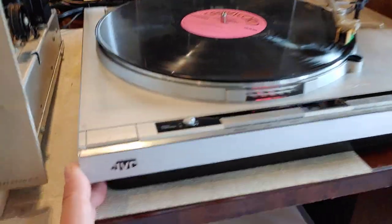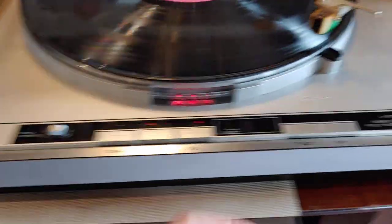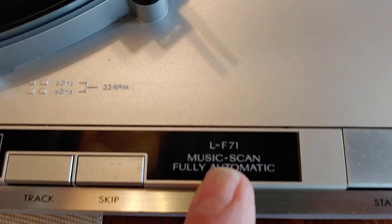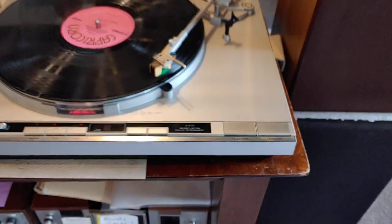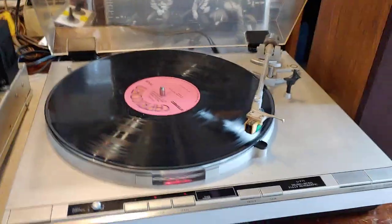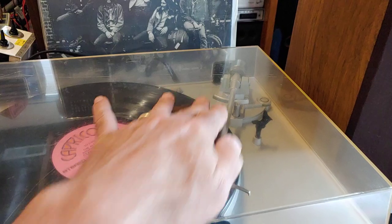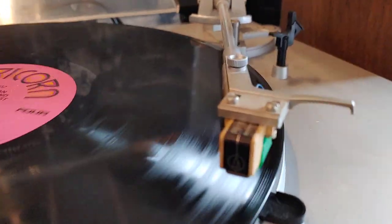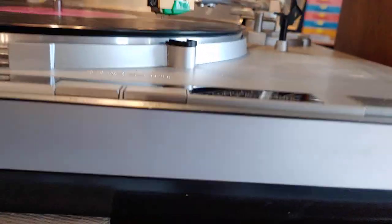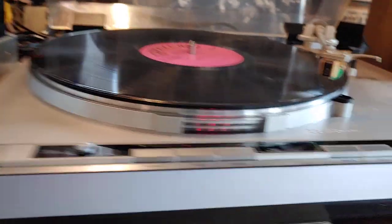This is a quick demo of a JVC direct drive turntable — the LF-L71 to be exact. It's a pretty nice direct drive turntable. This one has some scratching up on the dust cover, which is kind of standard. It also has an Audio-Technica cartridge on it. Pretty good sound.